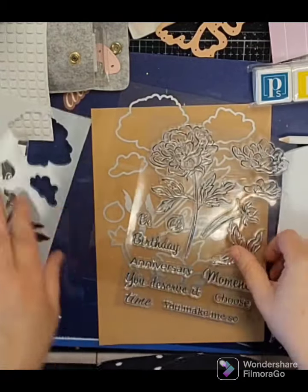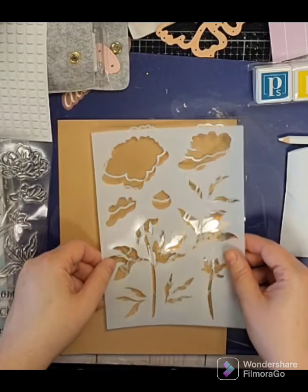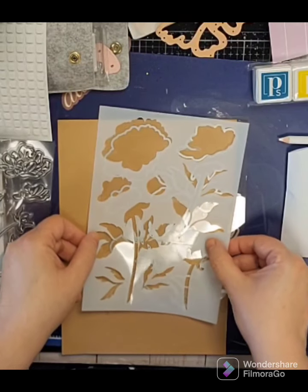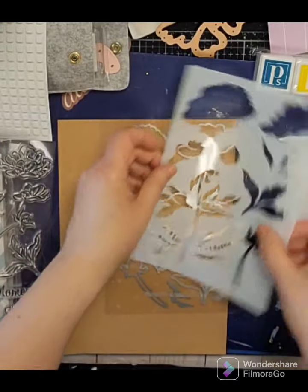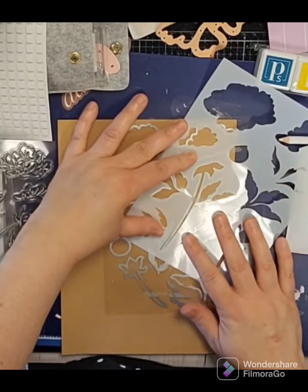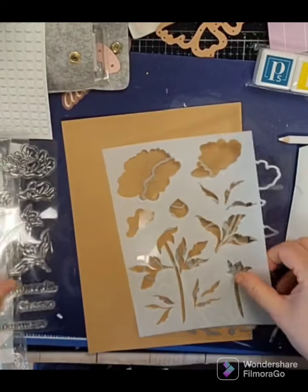And then some leaves and the stencil — looks like that coordinates. You can color through there and so forth. Typical stencil material; they are good quality.